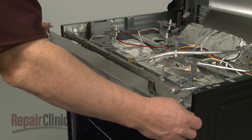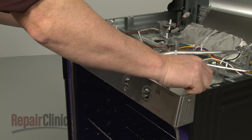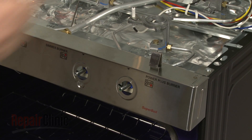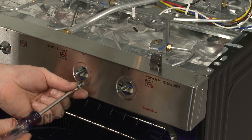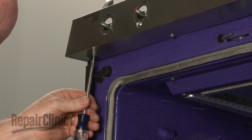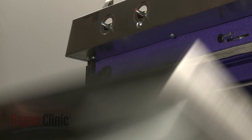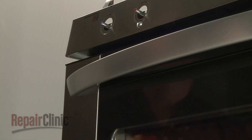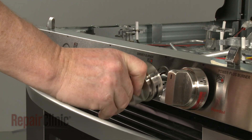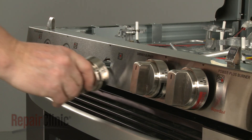Realign the control panel and replace the screws to secure. Replace the burner control knobs on the appropriate stems.